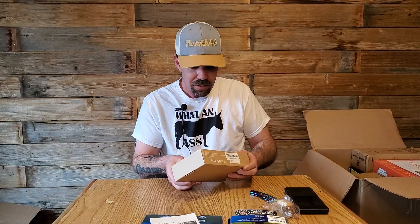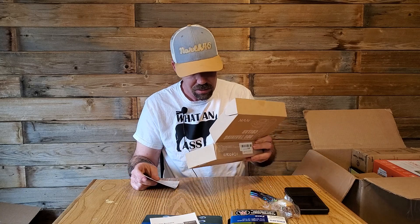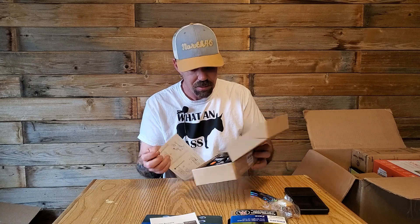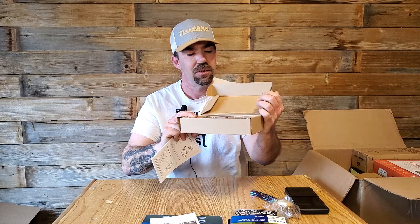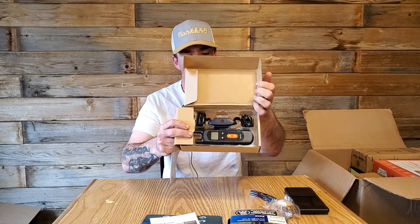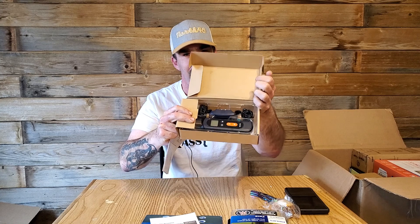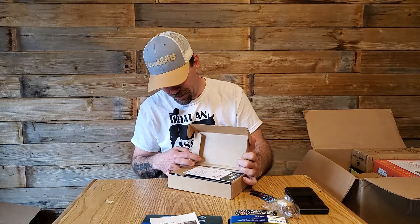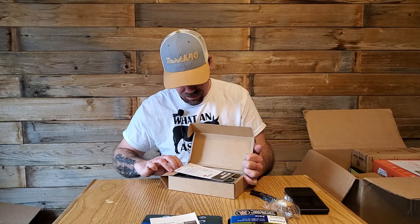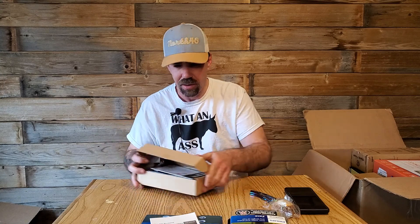We got a dog training collar. I'm kind of wondering if I can use this on co-workers — wouldn't that be cool? I'll worry about that later.